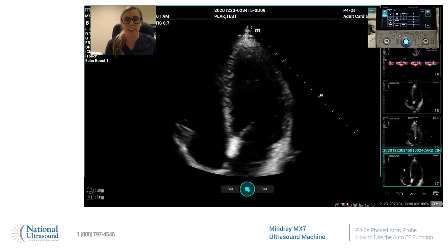Hello, I'm Kara David and I'm here today with National Ultrasound. I'm a registered cardiac sonographer and I've been doing this for four years. Today we'll be using the Mindray MX-7 and the P42S Probe, and what I will be showing you today is how to use the AutoEF.